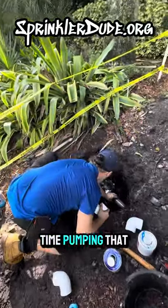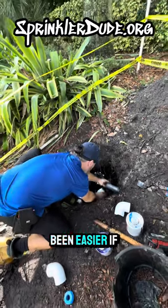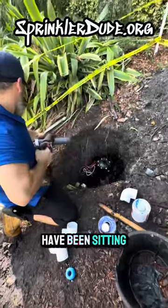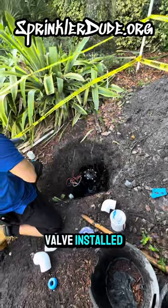We just had to spend a little bit of time pumping that water out. I know one of the guys in my comment section told me it would have been easier if you would have brought that pipe up and put a cap on it. Well, you're right, it would have been and I wouldn't have been sitting here pumping out water all morning, but we got it done and we're getting ready to get this valve installed.